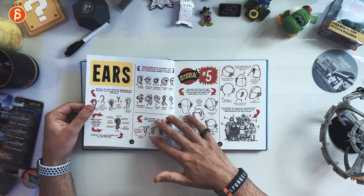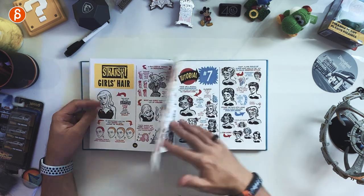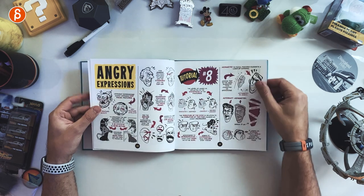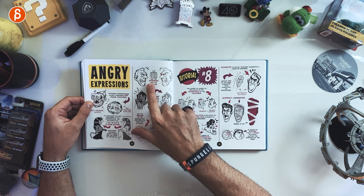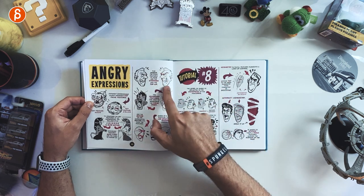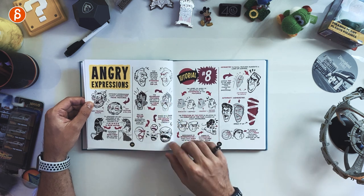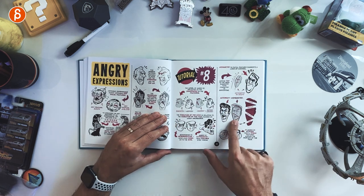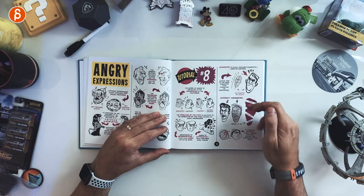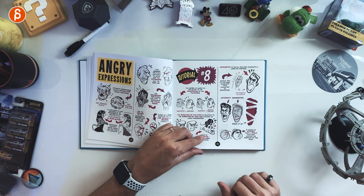Then it goes into noses — again, if you're modifying your character this is all good reference. It goes into ears, hair, lots of detail for drawing obviously. But once it gets into expressions, for instance, for anger the first features to move are the eyebrows and top lips. It gives you the lines of where you want to concentrate. You also get asymmetry, which is always huge, and how you can squeeze and pinch certain facial features.